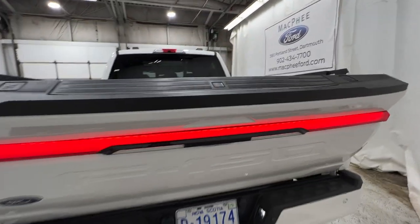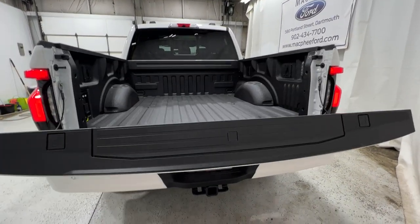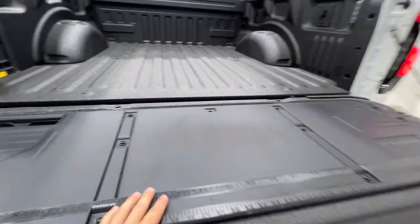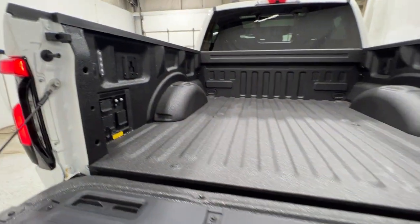We also have the power tailgate, which goes up and down on power. There's also the tailgate step with the tailgate work surface, as well as a spray-in bed liner.